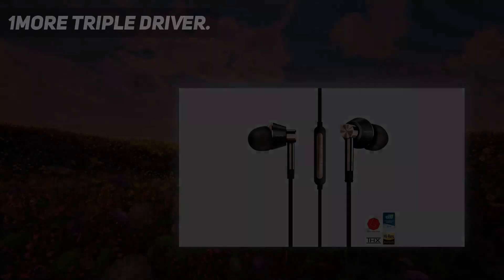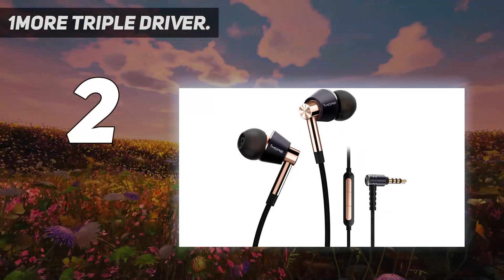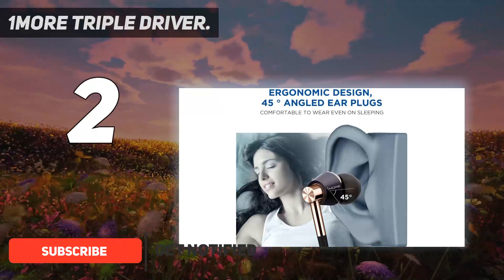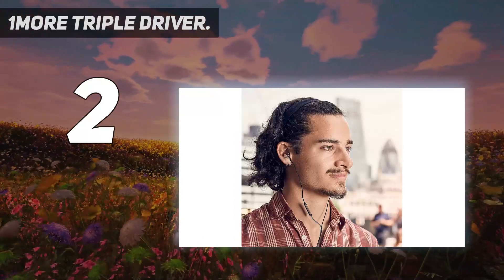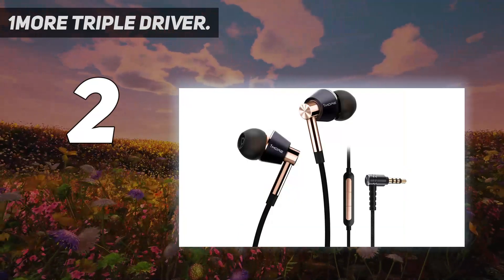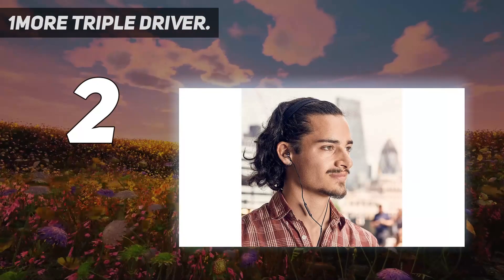Number 2 on my list: the 1More Triple Driver. Not only are the 1More Triple Driver in-ear headphones the best cheap earbuds you can buy right now, they're also our favorite earbuds of 2022 overall. These wired headphones end in a 3.5mm jack, and for $100 — or around £100 or 168 Australian dollars — it's hard to think of a better sounding and better built headphone than the 1More Triple Driver.